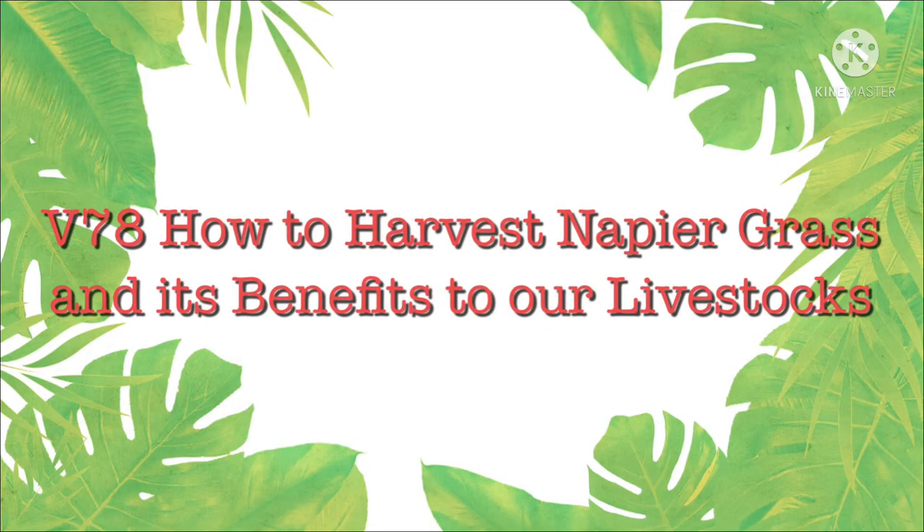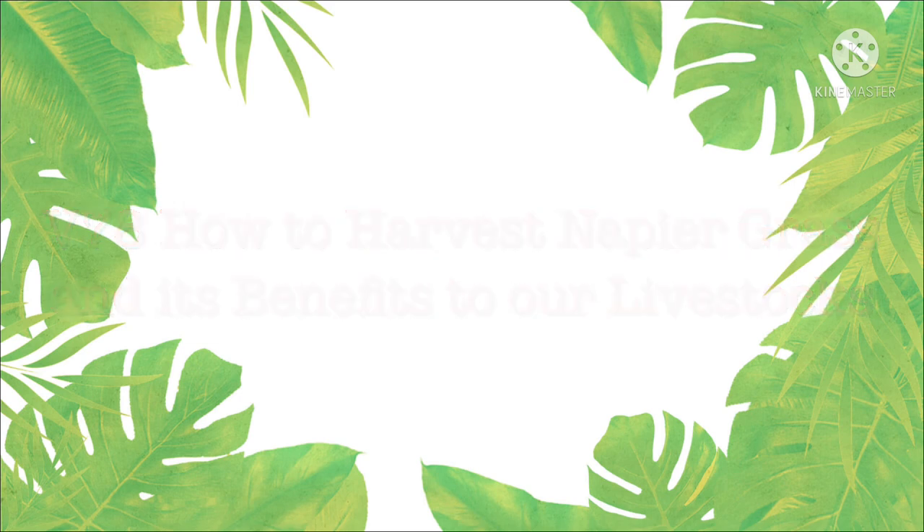Hello friends and everyone. This is Cesar's Urban Farming once again, providing you valuable information on farming, raising livestock, backyard gardening, and many more. In today's edition, I would like to share with you how to harvest napier grass and its benefits to our livestock.